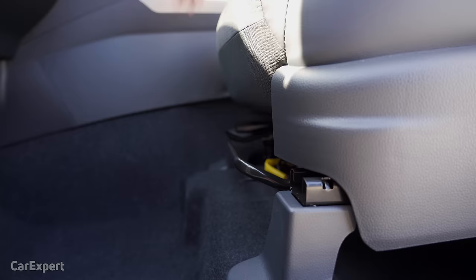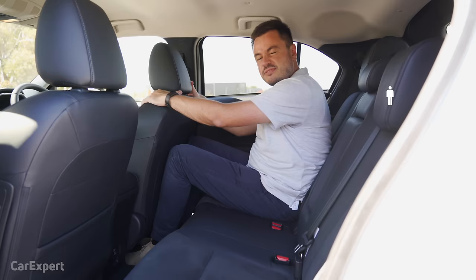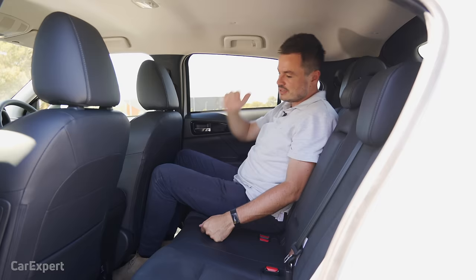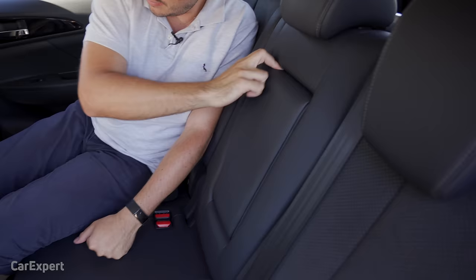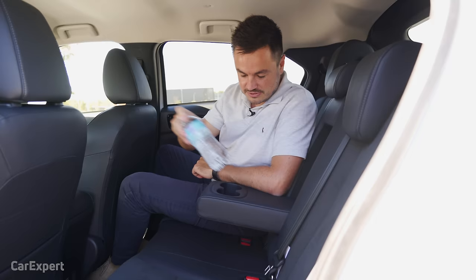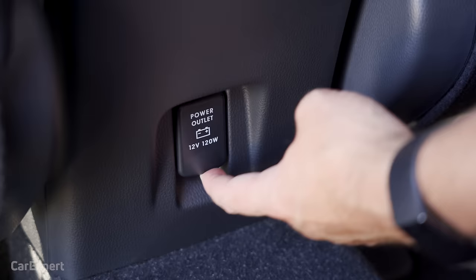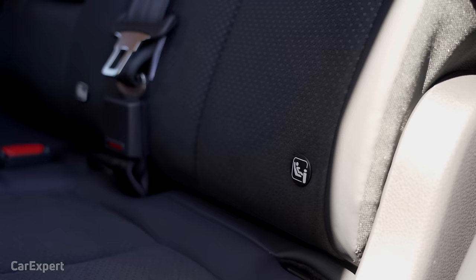In the second row, there's a fair bit of room — knee room is pretty decent with the front seat quite far back. Toe room is very impressive and headroom is reasonable. There's a map pocket behind the passenger seat, a centre armrest with two cup holders, and bottle storage inside the door. There's a 12-volt outlet down below, but unfortunately no rear air vents, which is a little disappointing. You do have ISOFIX points on the two outboard seats.